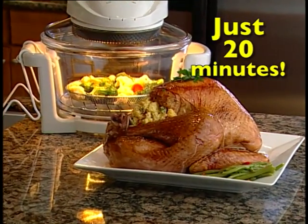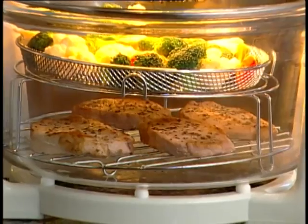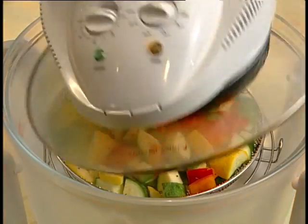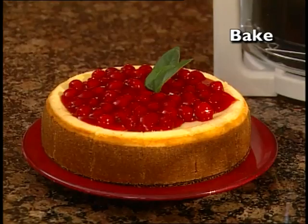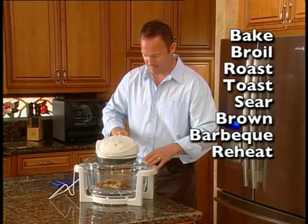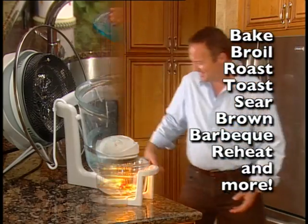Imagine mouth-watering turkey in 20 minutes, not an hour and a half. Barbecue chops in 10 minutes, not 30. That's right, no defrosting, no preheating. Now, whether your food is fresh or frozen, you can bake, broil, roast, toast, sear, brown, barbecue, reheat, and more, faster than ever before.